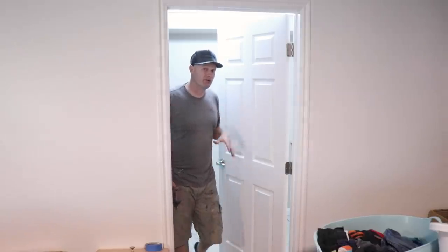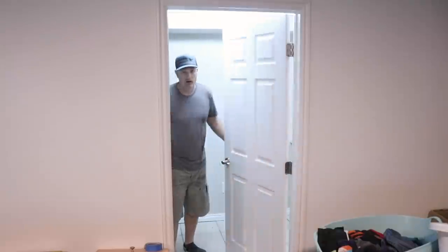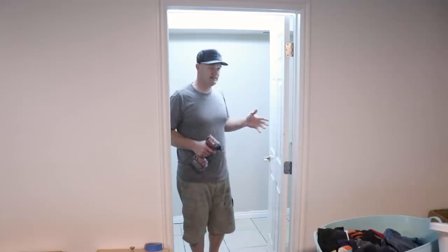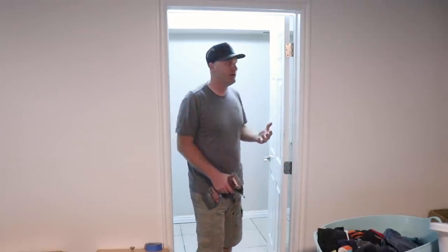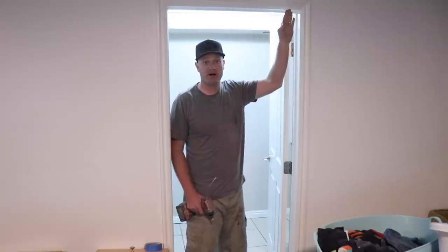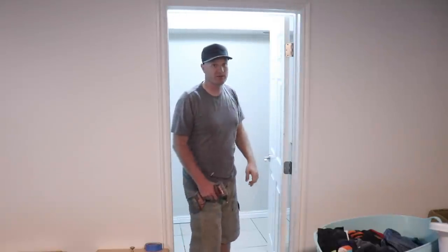This laundry room is really small and the door opens up into the laundry room. We're going to just completely eliminate it because when it's open and someone's in here there's almost no room to walk around. So we're going to get rid of the door and put a sliding barn-style door up above that we're going to paint and stencil. It'll be great.